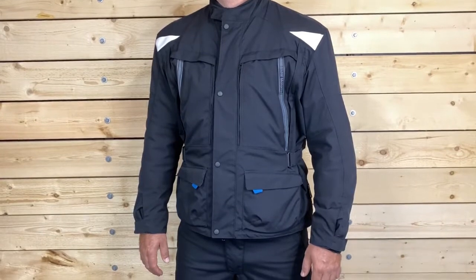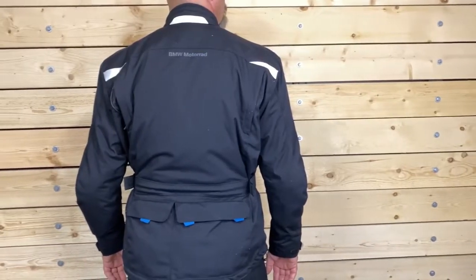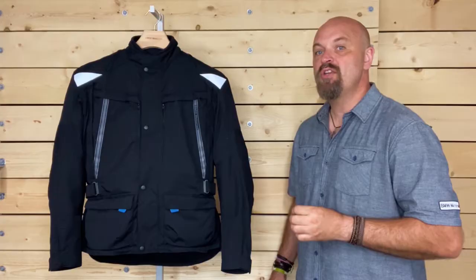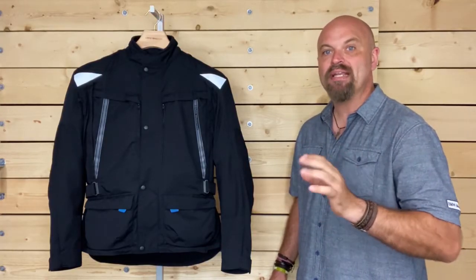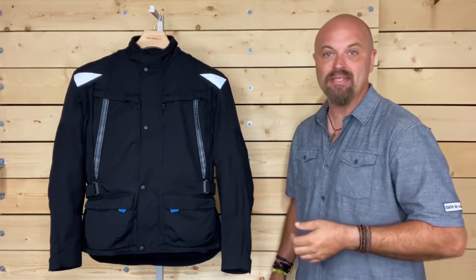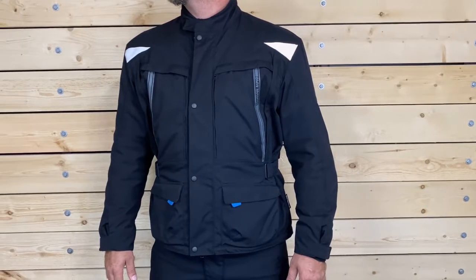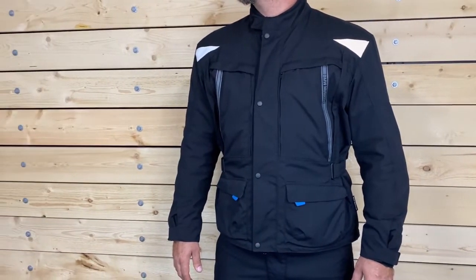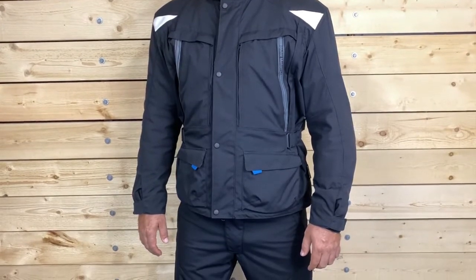This jacket helps you to stay cool in the heat and dry in the rain, allowing you to enjoy your ride even longer. The BMW Essential Plus jacket comes complete with three layers to create the perfect jacket combination for just about any riding experience and in all types of weather. It is made of a water-resistant yet breathable outer shell and has subtle BMW branding along the front as well as at the back.